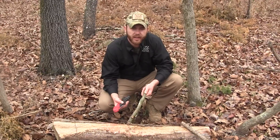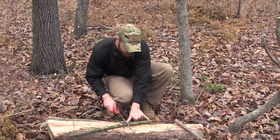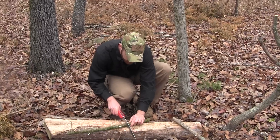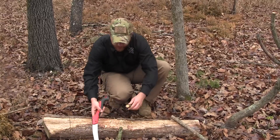All I need for the two-stick deadfall is a straight stick, and I'm going to make a cut about hang-ten length. It's a pretty universal size for a lot of things in survival.